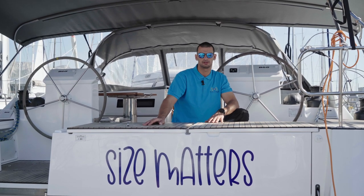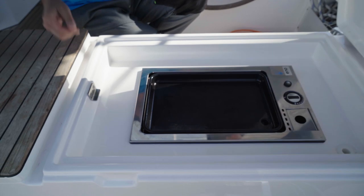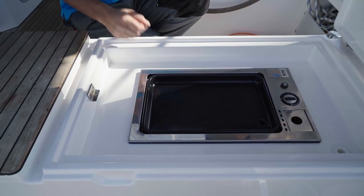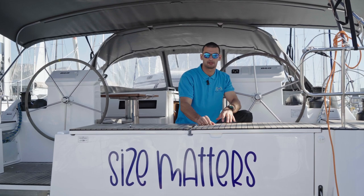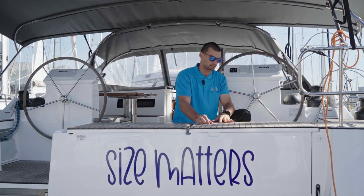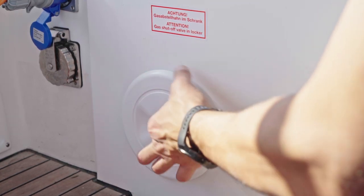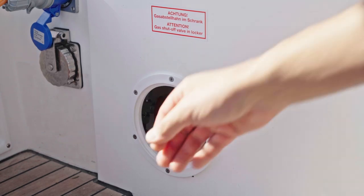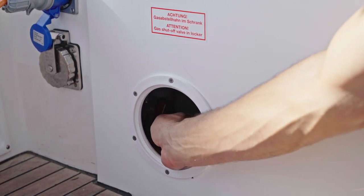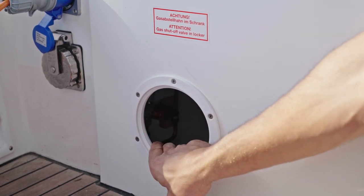Size Matters also has a cockpit grill which is on the starboard side of the boat. The grill has its own separate gas valve. Remove the inspection cover — the grill shut-off valve is inside. In this position it's open, and if you turn it 90 degrees, it's closed.